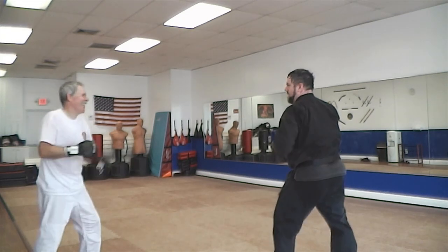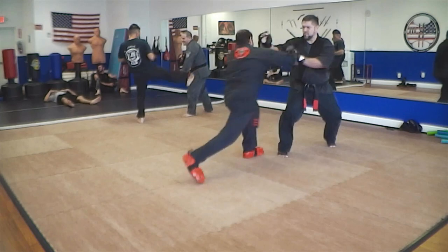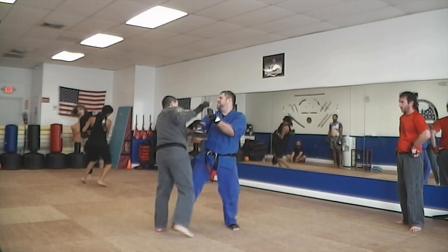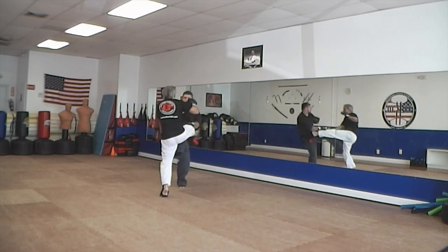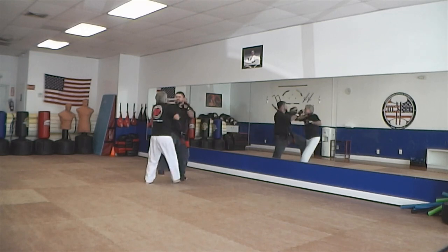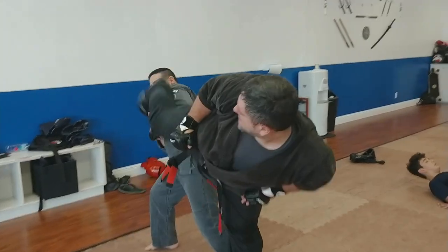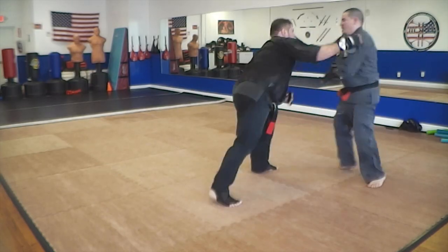Continuous sparring is also an opportunity to moderate the strength of your strikes. This is a good time to learn control because you're in the heat of the action, in full motion. If you're making contact, know your intended contact level. If it's full contact, it's full contact; if it's light contact, you better have that control. Continuous sparring is a great place to practice moderation of your strikes. Especially at black belt level and above, you should have precision control on how hard you hit — it's all about intent.